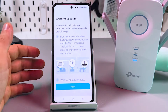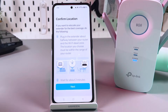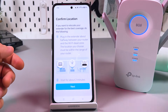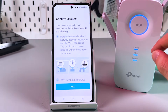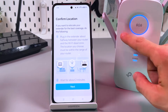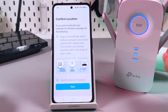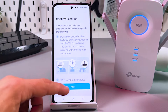Once you see the confirmation screen, wait for the extender's LED signals. When everything is ready, you can relocate your extender — plug it in somewhere between your router and the Wi-Fi dead zone in your house. Keep in mind the extender must still be in the router's range. Check the Wi-Fi indicator: if it's red, move the extender closer to the router; if it's blue, you're in a good location.